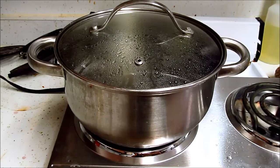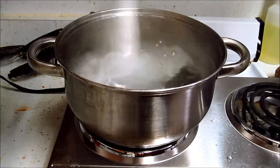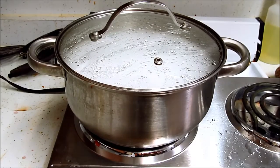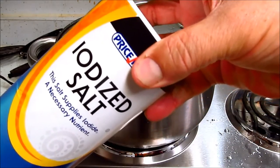The water is starting to make noise — we're about 15 minutes in. We should add our salt now. A good bunch of salt, just standard old salt, nothing special.